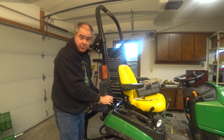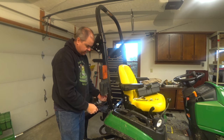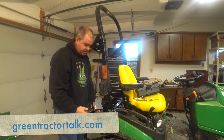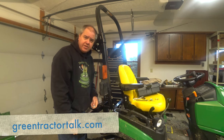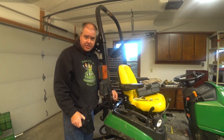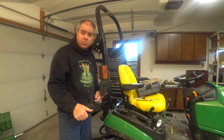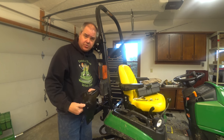So what am I going to do with this toolbox? I didn't really like it there anyway, and I had seen someone in Australia who had posted a picture on greentractortalk.com. By the way, go take a look at greentractortalk.com — there are a lot of tractor lovers out there, and they have answers to questions I haven't even thought of. It's well worth your time, and they're good folks too.